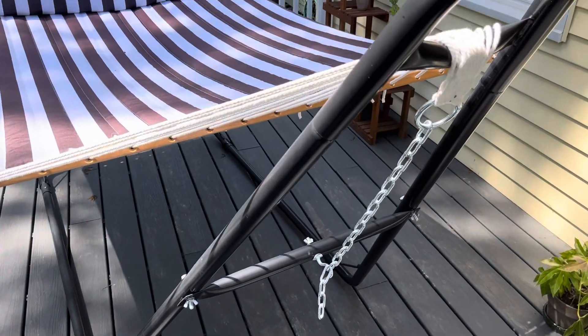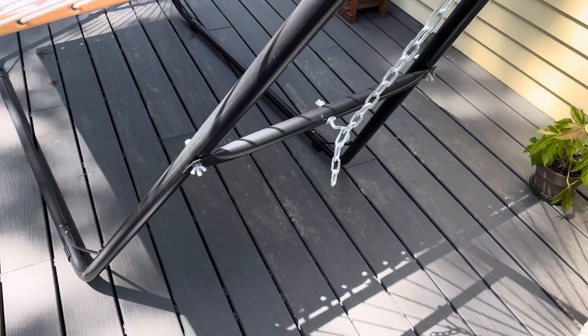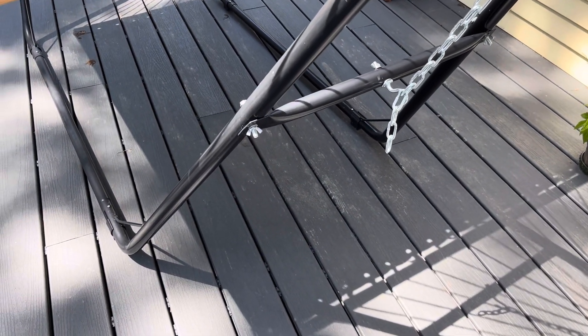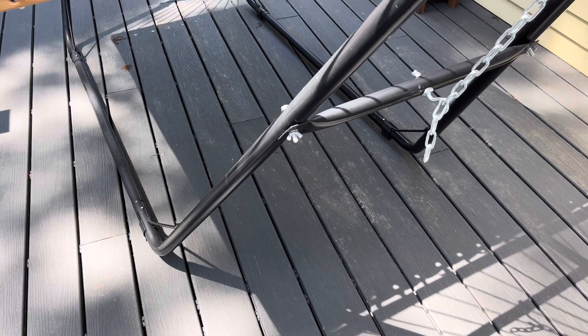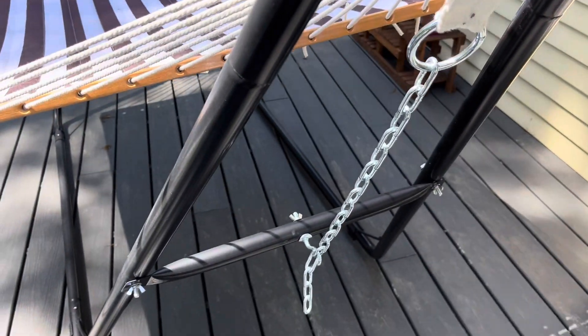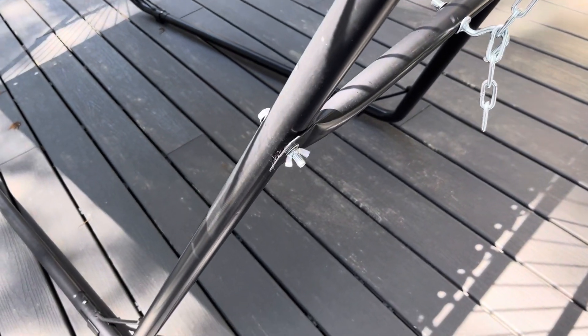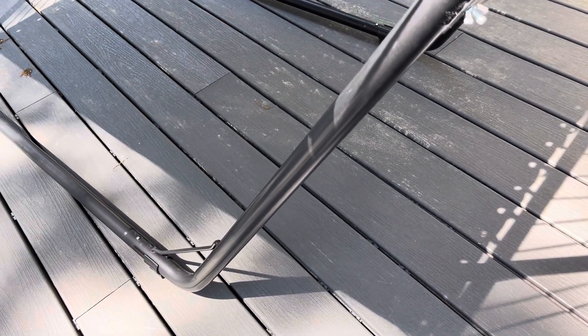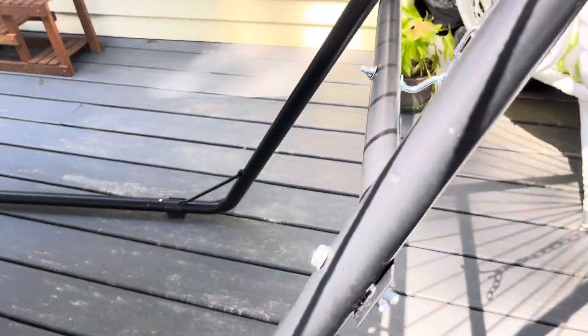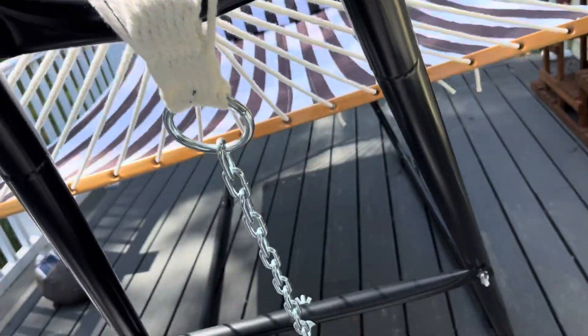This is the hammock stand I bought from Northern Tool and I think it's done really well for me. I've had it for the past few months, going through early spring and into summer, and it's held up well. It's been out here in the weather and I don't see any kind of cracks in the paint or chips that rusted through or anything like that. Looks like a good quality coating and paint job to me.